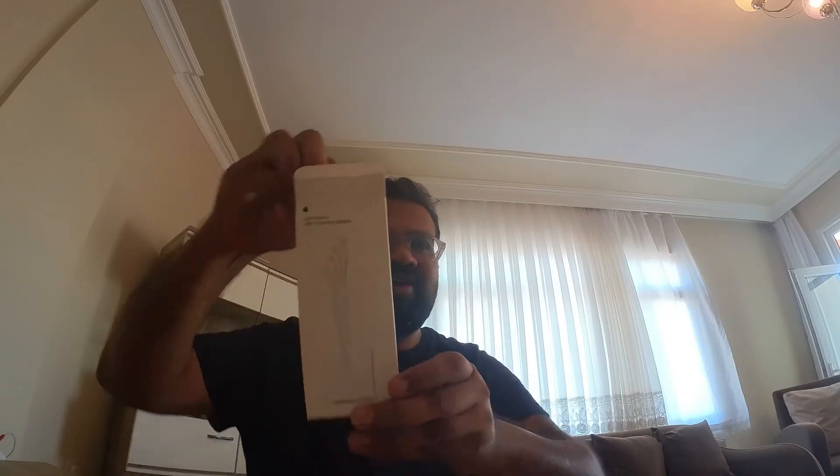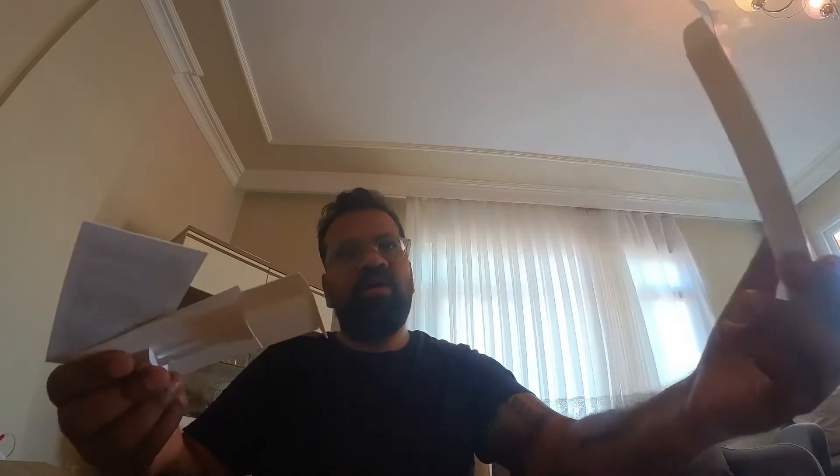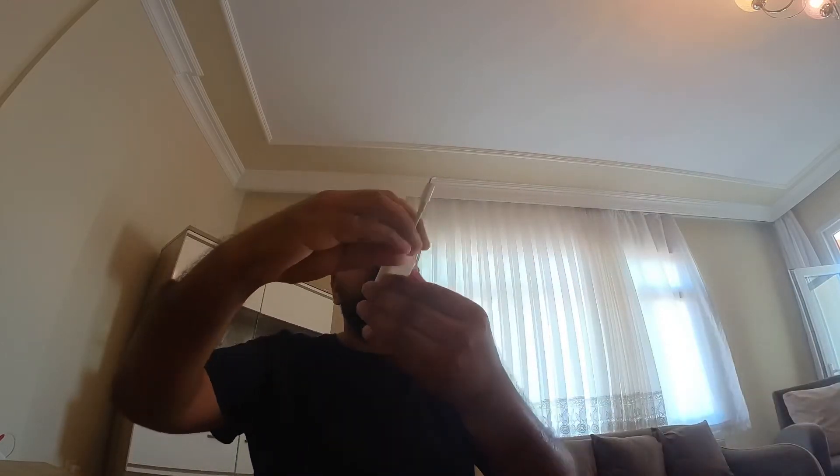The unboxing of the Lightning to USB camera adapter. This is what it looks like — normal stuff, warranty, user guide — and here's the bad boy. It's quite small, not as big as expected.